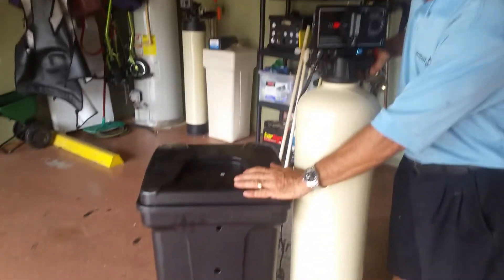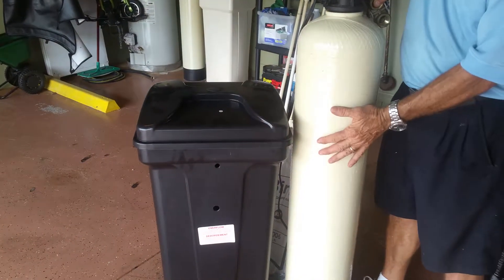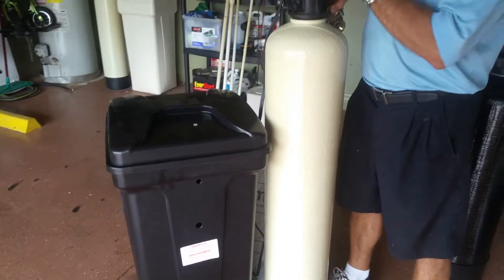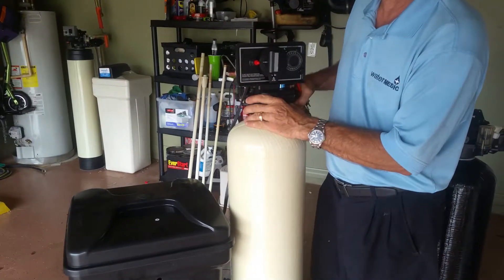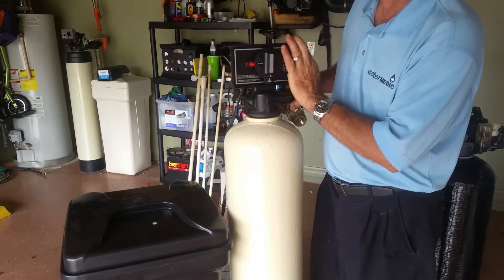This is your salt tank. The salt tank is what cleans the minerals inside the water softener. The valve — the function of the valve is to bring up the salt water to clean. This is a FLEC 5600.